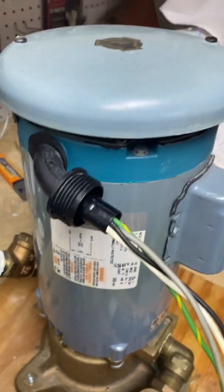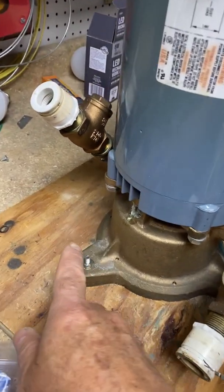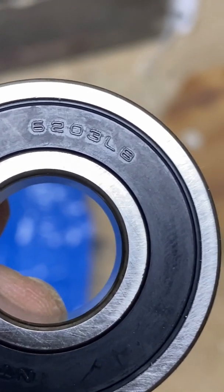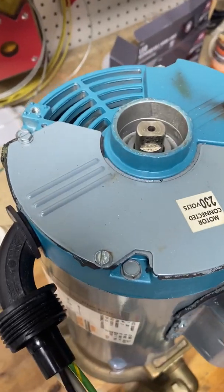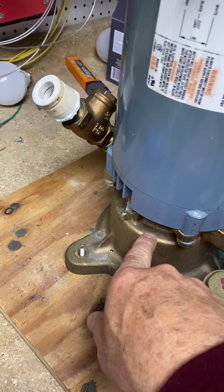To get started, I'm going to remove these two screws just holding on this cover plate. Then I'm going to unbolt it from my carrying board. There are two bearings that need to be replaced — one is a 6203, as you can see here, and the other one is the 6304. Now that I have the top off, I'm going to go ahead and take this electrical plate off, and then I'm going to unbolt the actual pump from the motor.